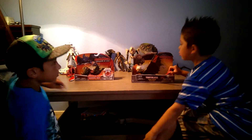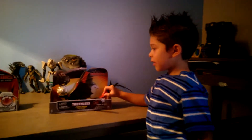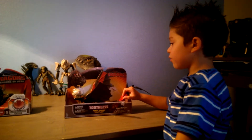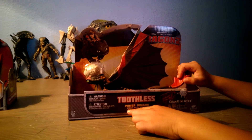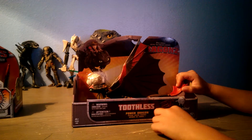Hello, this is Squid Boy's brother, Dragon Kid, and today I'm going to show you a review of How to Train Your Dragon Toothless. Number two, it says Toothless Power Dragon Special Racing Stripes.